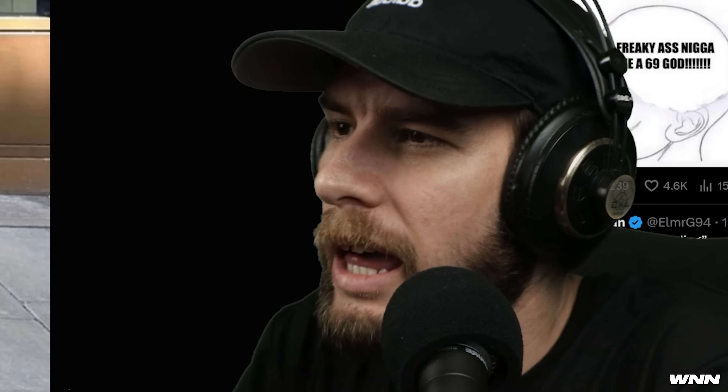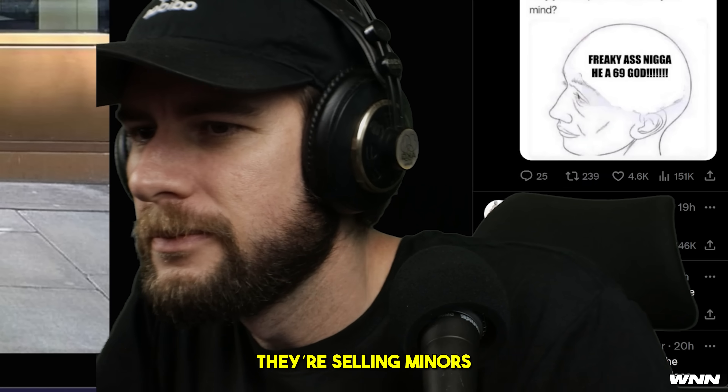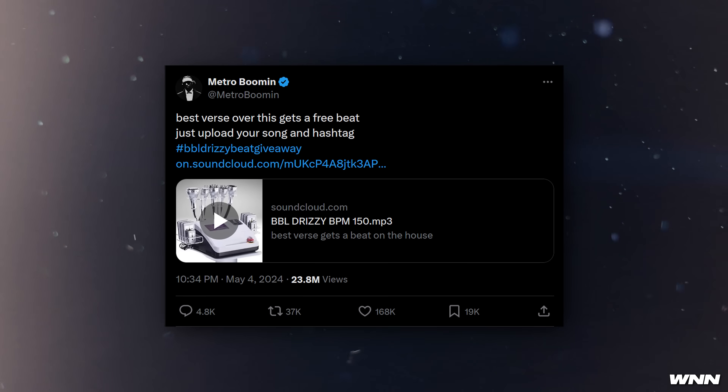The biggest story to me is I didn't know there was an OVO Store — OVO is his label. Metro Boomin, the producer who made the song with Kendrick and Future that started this whole thing, actually made a diss beat named BBL Drizzy. He invited all rappers on the internet to rap over it, saying the best one will get a free beat — so it has everyone and their mama coming out creating a verse.